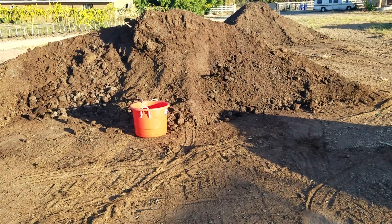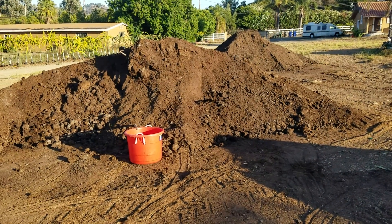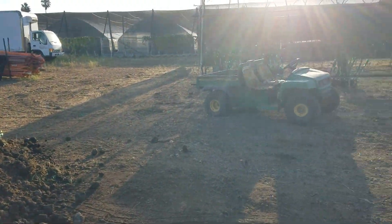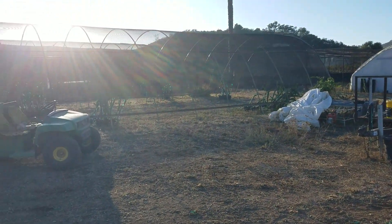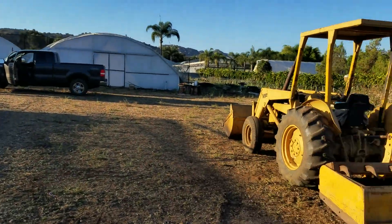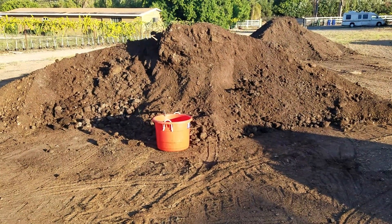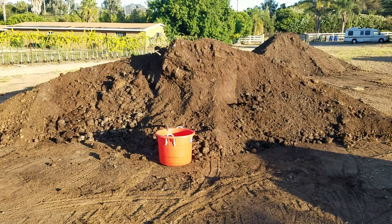Here we are at the farm — I call this the staging area. This is where we make compost. I have my greenhouses and some shade houses, and equipment and stuff like that. Anyway, the reason I'm taking this video is because I saw someone make humic acid and I want to do it.